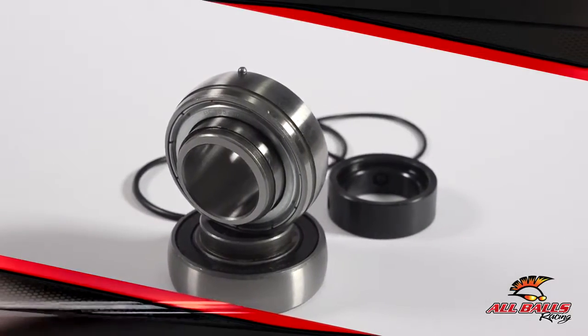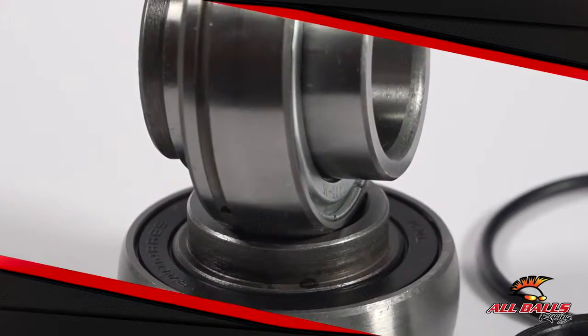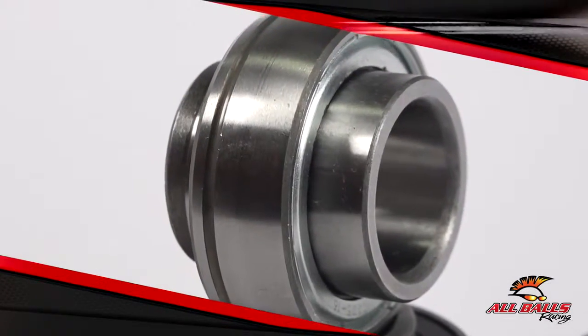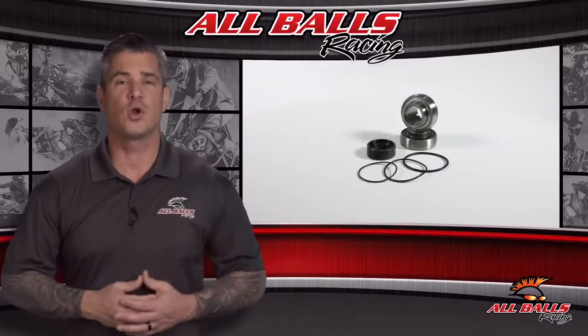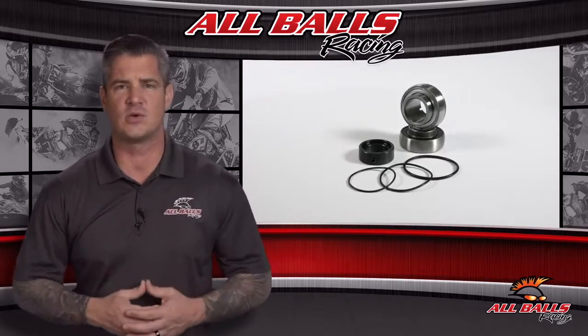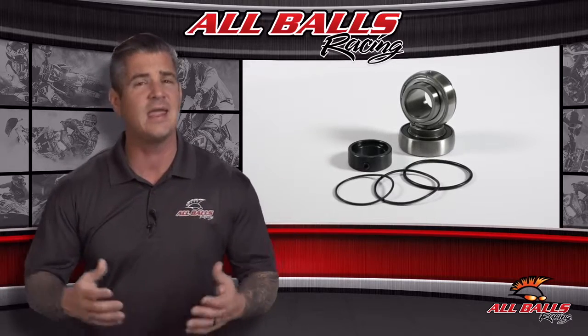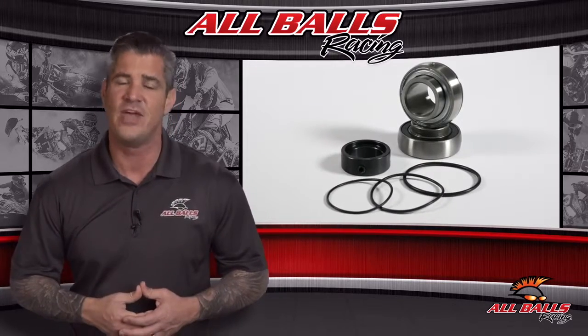One area in this system that tends to go bad are the driveshaft and jackshaft bearings. Don't wait too long or you can end up damaging more expensive components in this system. The snowmobile driveshaft and jackshaft repair kit from All Balls Racing includes all the necessary replacement parts so you don't have to track them down individually, and this kit costs much less than the OEM.